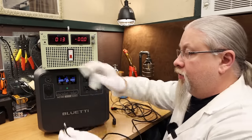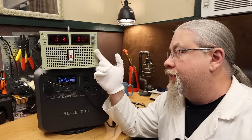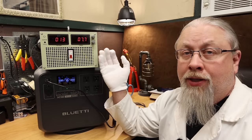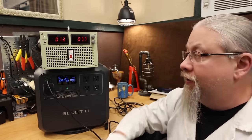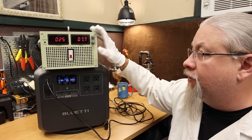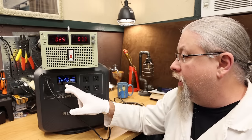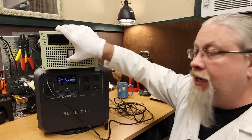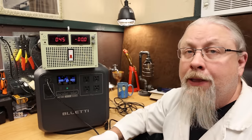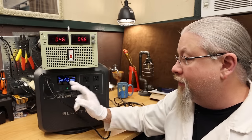For DC charging starting at 12 volts via the 8mm input, most power stations limit input to 8 amps to protect your car's fuse, resulting in about 90 watts at 12 volts. At 22 volts we're still pulling 8 amps for 162 watts, and at 24 volts about 185 watts. Moving to two solar panels in series at 46 volts and 9.6 amps yields 433 watts of solar input. At the maximum 60 volts, it hard caps at 500 watts.